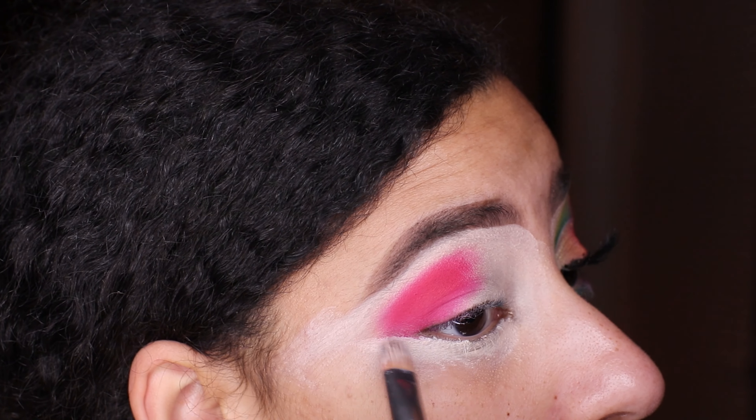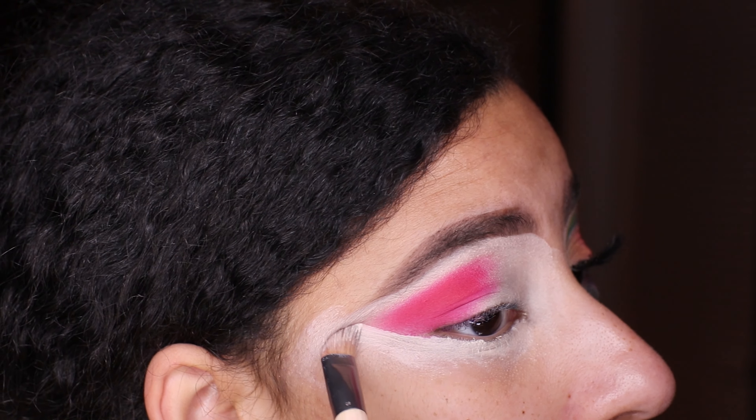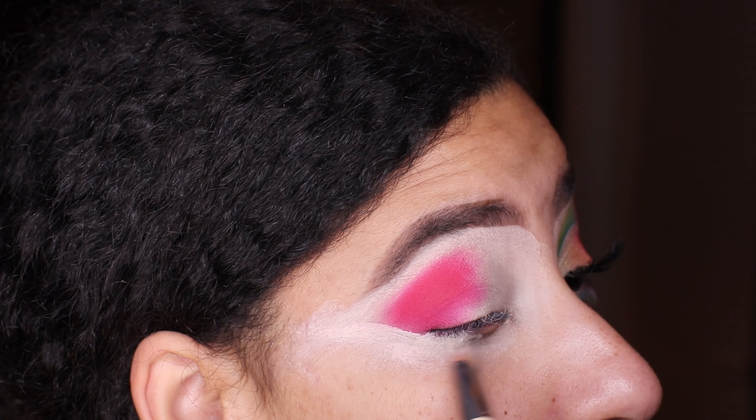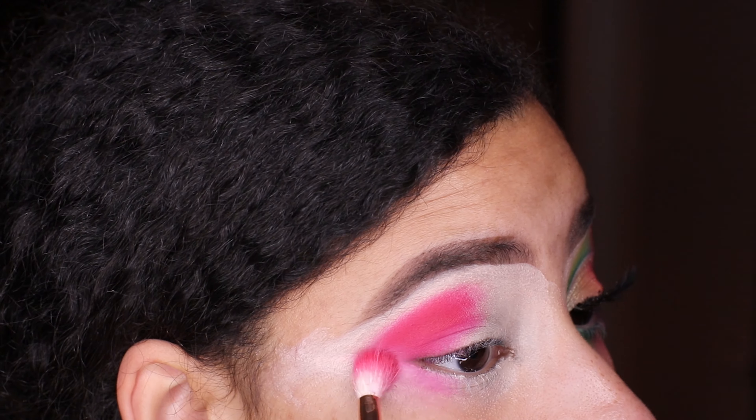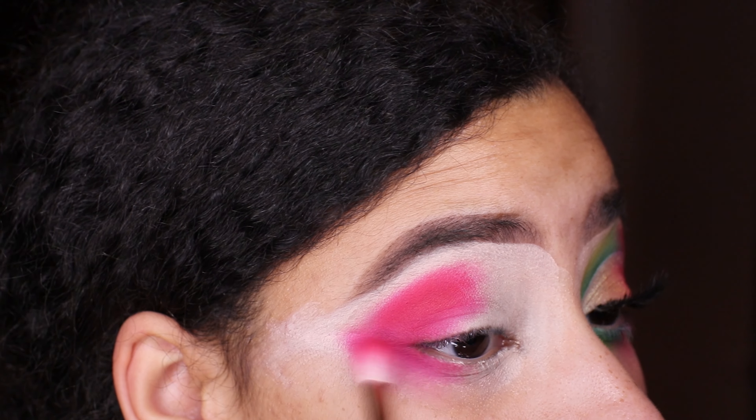I'm putting concealer on the bottom part of my eye because I'm also going to be blending out those pigments and colors on the lower lash line as well, so we can get that very beautiful smoked-out effect.